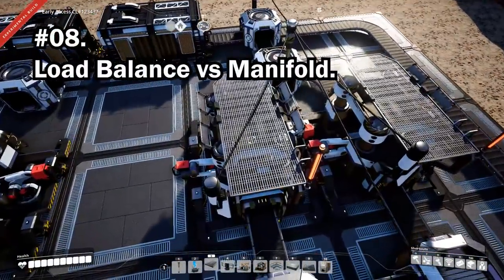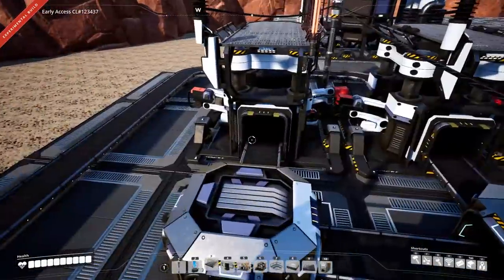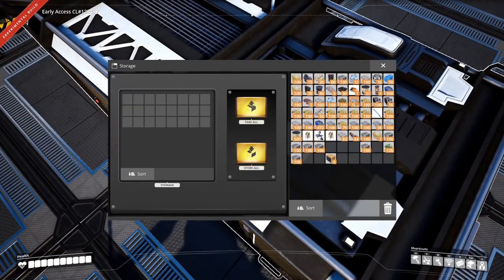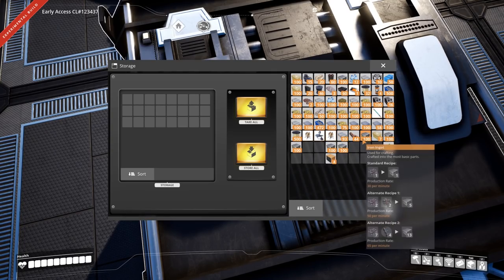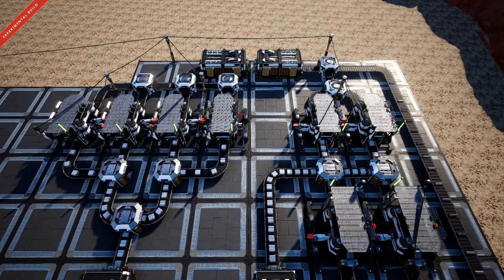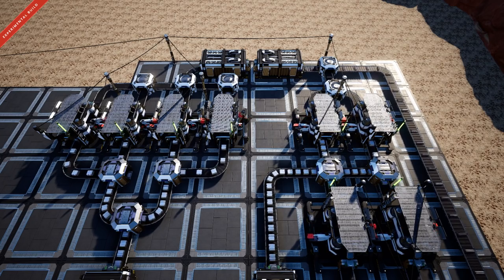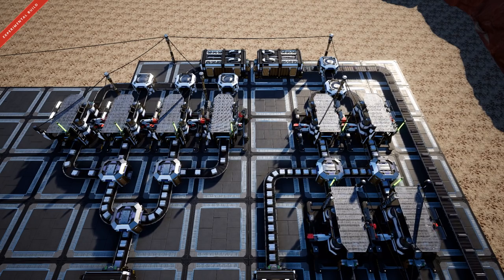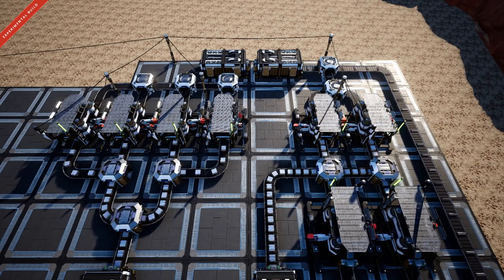There are two — arguably three — styles of feeding your factories: load balancing, manifolds, and a hybrid between the two. After startup time they're both as efficient as one another. Load balancing, or a perfect split, looks great because you have constant moving items along the conveyors, but manifolds are super easy to scale up. If you're starting out, I recommend using manifolds — check my guide on it in the top right corner.